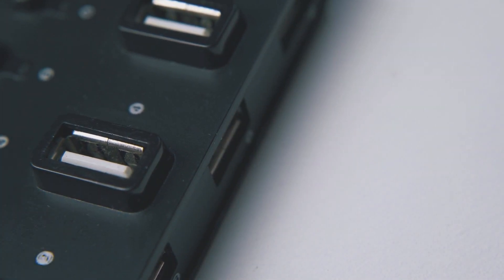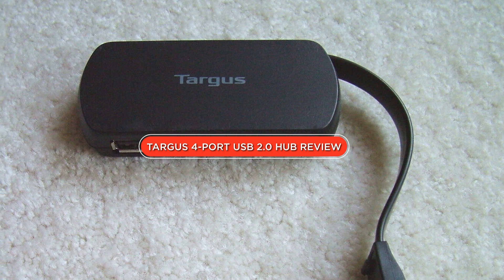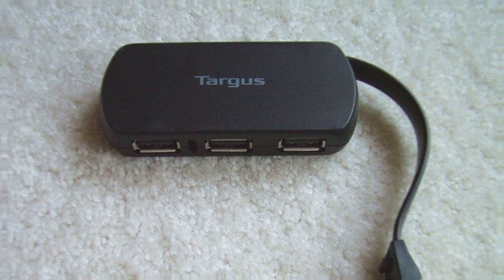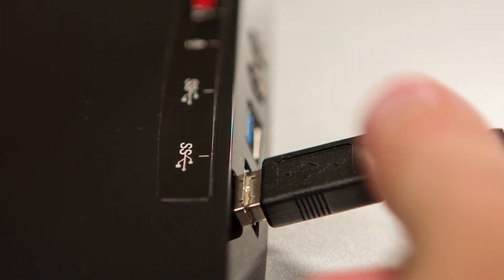Welcome back to our channel. Today, we're going to take a closer look at the Targus 4 Port USB 2.0 Hub. This is a device that promises to help you connect more devices to your computer or laptop without sacrificing performance. But is it worth your investment? Let's find out in this video.